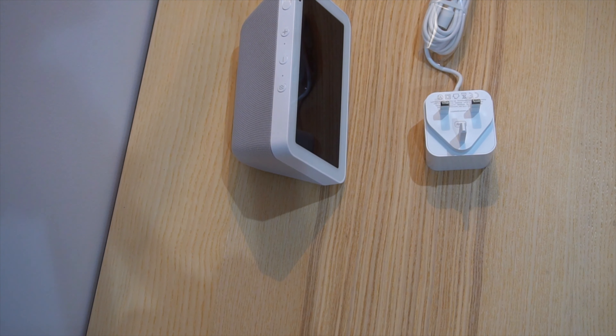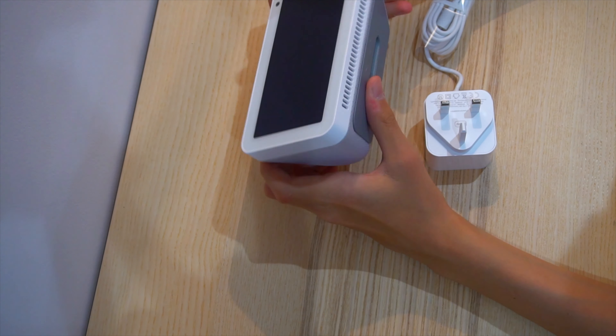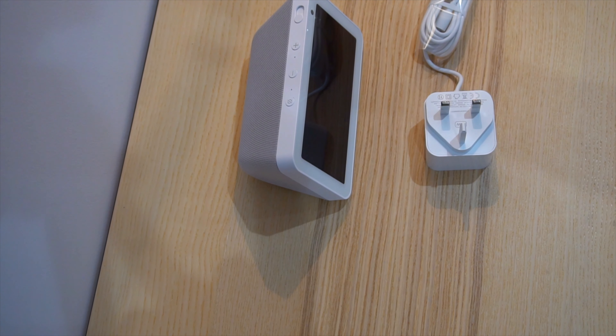So this is your power brick. And you have a manual, quick start guide — who needs them! Let's power this on, set this up and I'll be back.